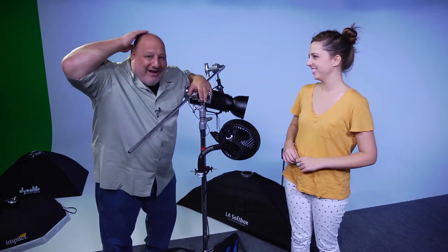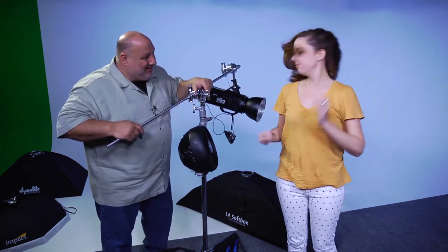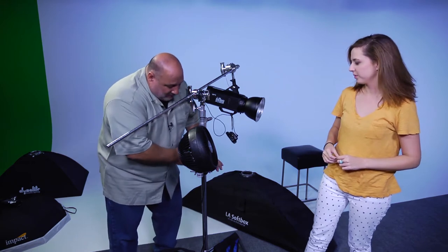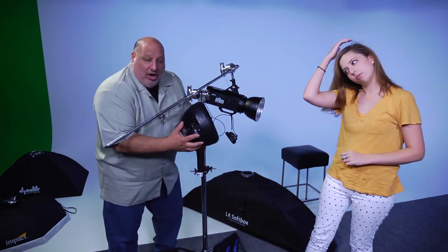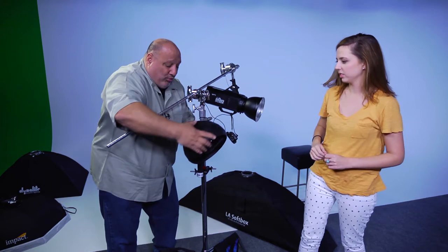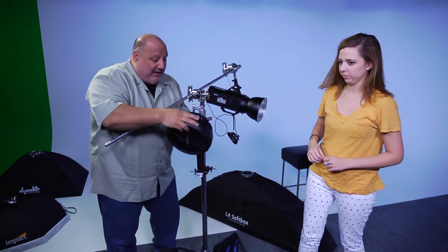Since I don't have hair to show you what it's going to do, let's take your hair down. What's really cool about this is I can attach it to a C-stand, and I can position it all over the place. I can rotate it all the way around to wherever I need it.